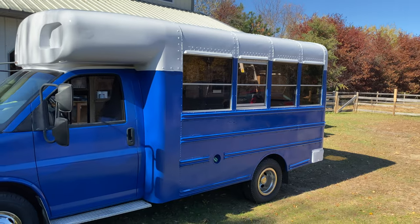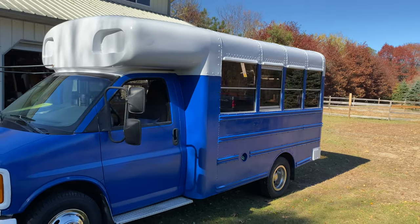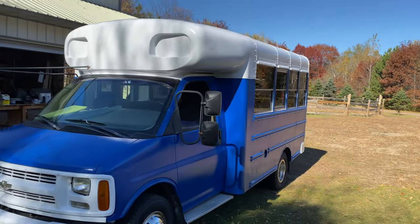On the bus I did three coats of blue, and on the white I did two coats. I've completed painting the bus. I did the front grill and bumper white to match the roof white. I think it looks great. I love it. Here's the final product — I think it looks amazing.